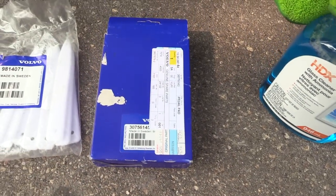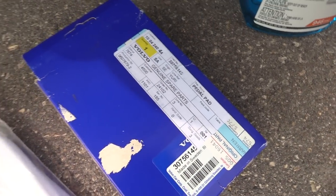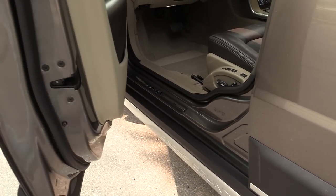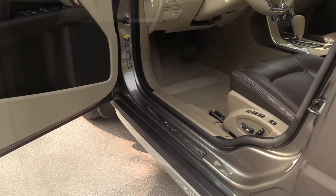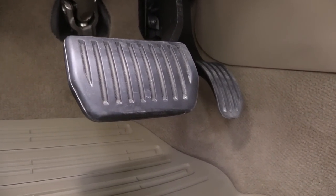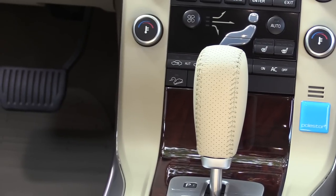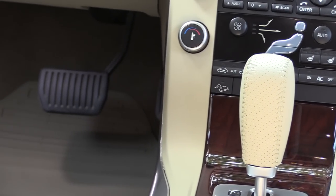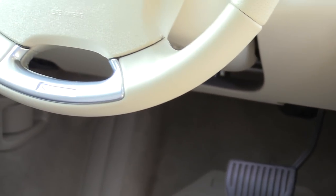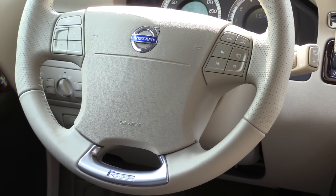I didn't know that you can get them separate, which is gonna be even cheaper, but it's too late. This is the kit, this is the part number, and what you get from factory is just plain black pedals. The R-Design comes standard on R-Design models. I already have the R-Design shifter — I have a video for that. I also have the R-Design steering wheel — there is also a separate video for that. And today we'll be installing the R-Design sport pedals. We'll take it for a drive and I'll give you my impressions.